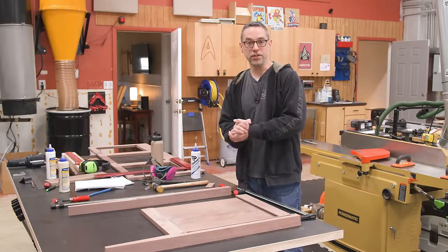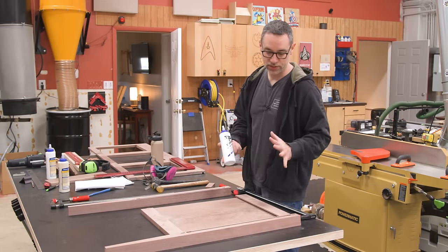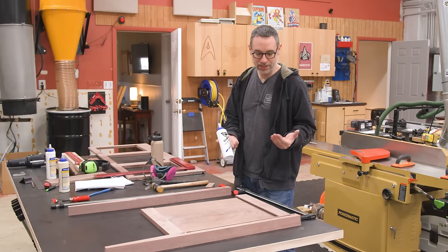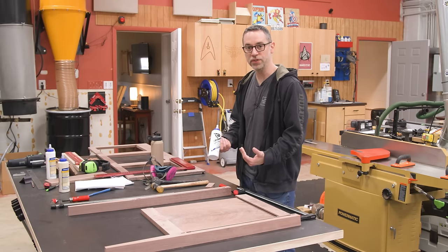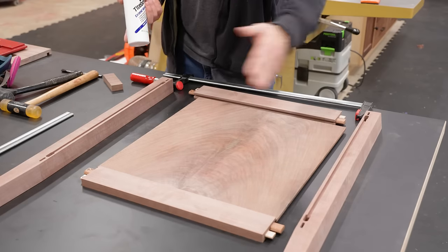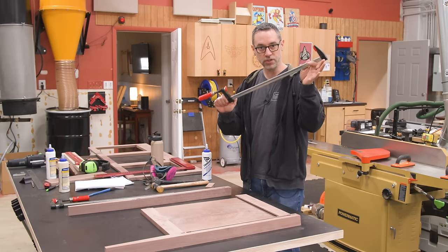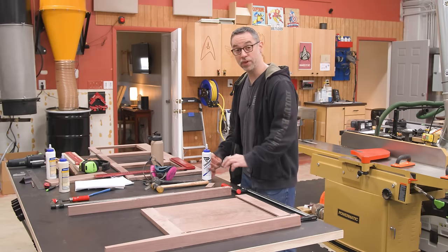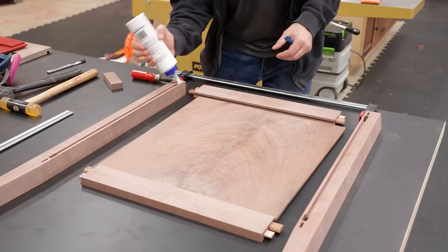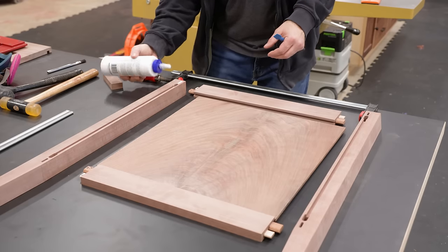It's the big moment — we're going to glue this thing together. I'm going to use Titebond Extend on this. I don't know that we need the extra time, but it's always handy to have it just in case you need to do some repositioning. I'm going to put glue in all the mortises, a little bit on the tenons, and bring it all together. There's a reason I'm using something like a simple small F-style clamp — we'll get to that when we apply clamping pressure. As soon as this glue comes out of the bottle, the clock is ticking.